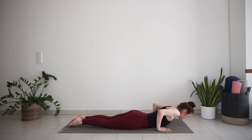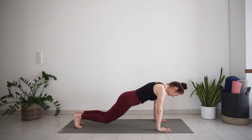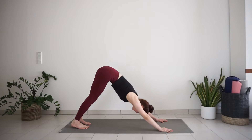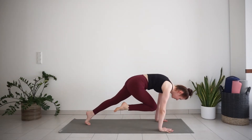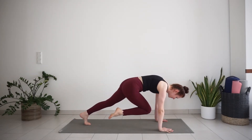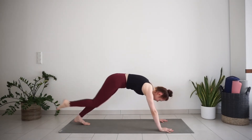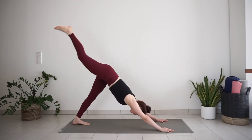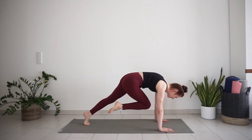Untuck your toes, inhale, small cobra — lift your chest and head up. Exhale, downward facing dog. Inhale, lift your right leg high, three-legged dog. Exhale, bring the knee to your chest. Inhale, three-legged dog. Exhale, knee to chest. One more inhale. Exhale, knee to chest. Hold, press the floor away.